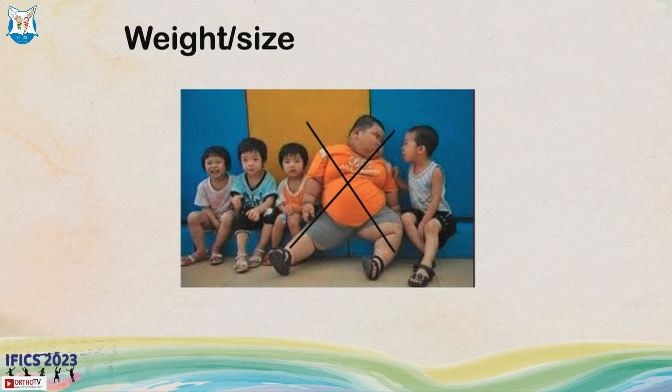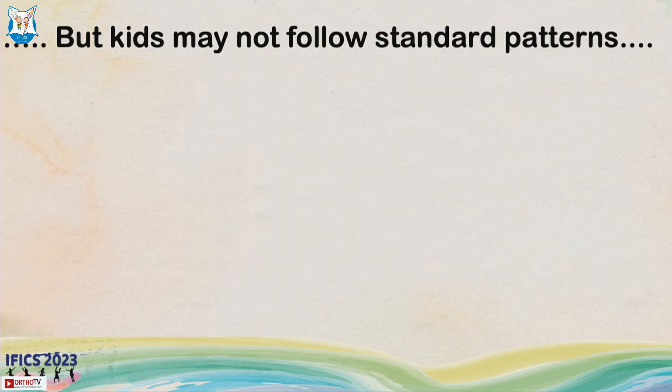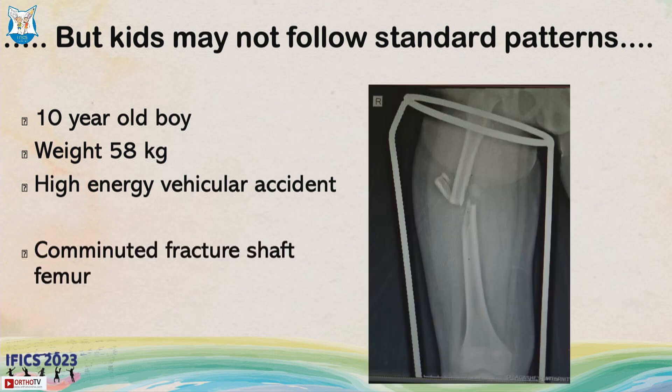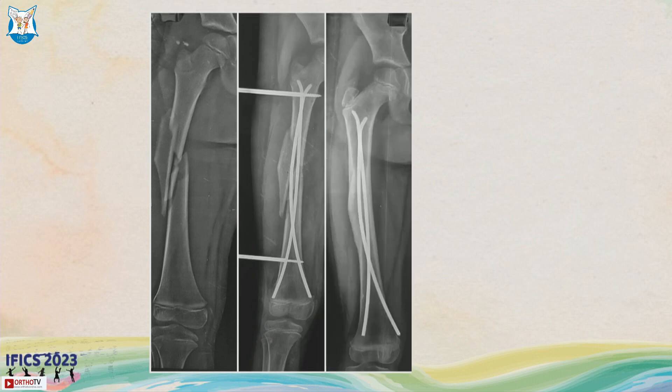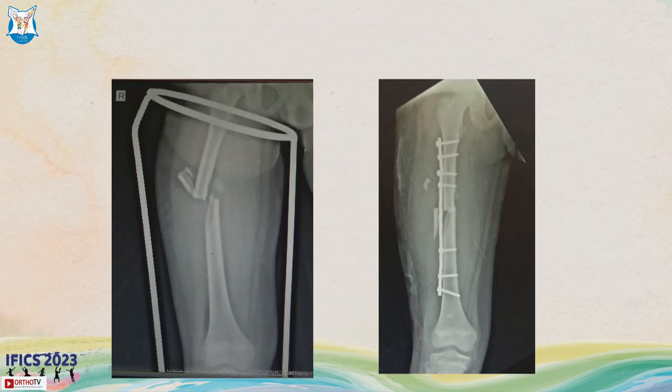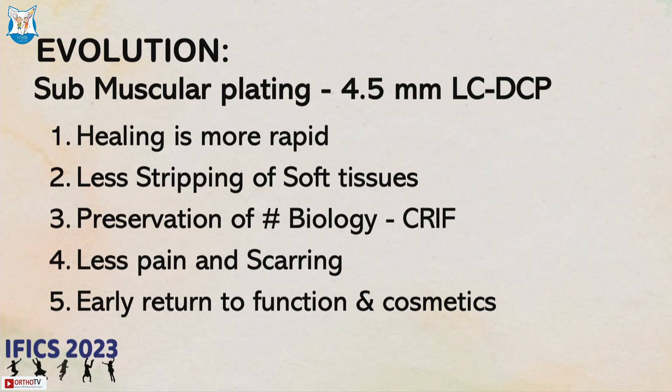The child should not be more than about 49 kg — that is the ideal indication. But kids may not follow standard patterns. This was a 10-year-old boy whose weight was 58 kg, who had a high-energy vehicular accident and came with a comminuted shaft femur fracture. There is still an option of titanium elastic nailing with supplemental fixation using an external fixator, but what we did was submuscular plating.